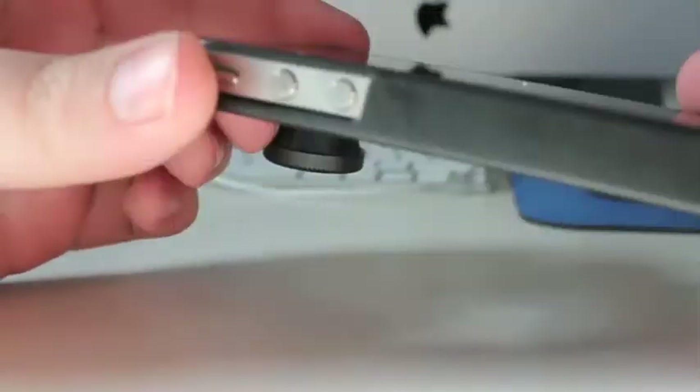Case-wise, it slides in pretty easily, but as you can see it's not a lot of protection. It's very thin — it's just like your regular snap-on case.